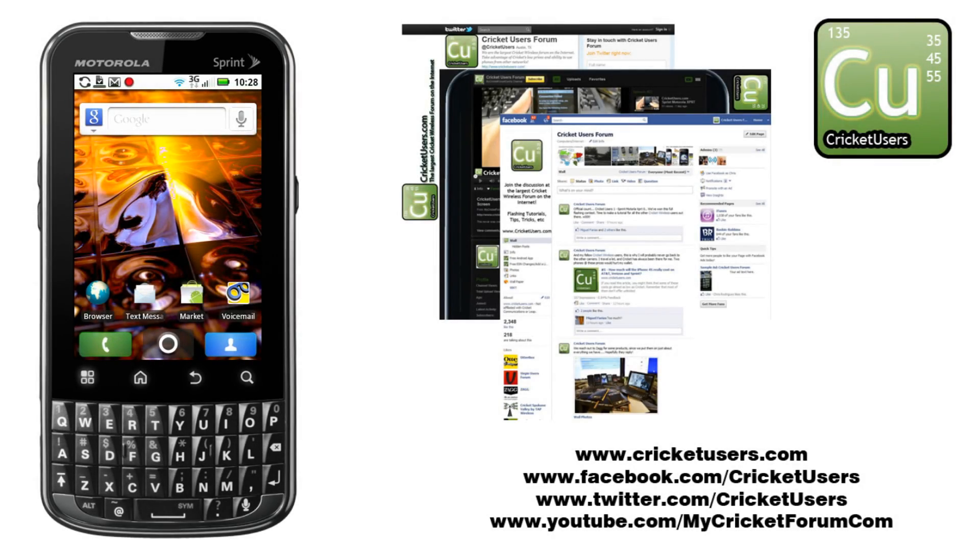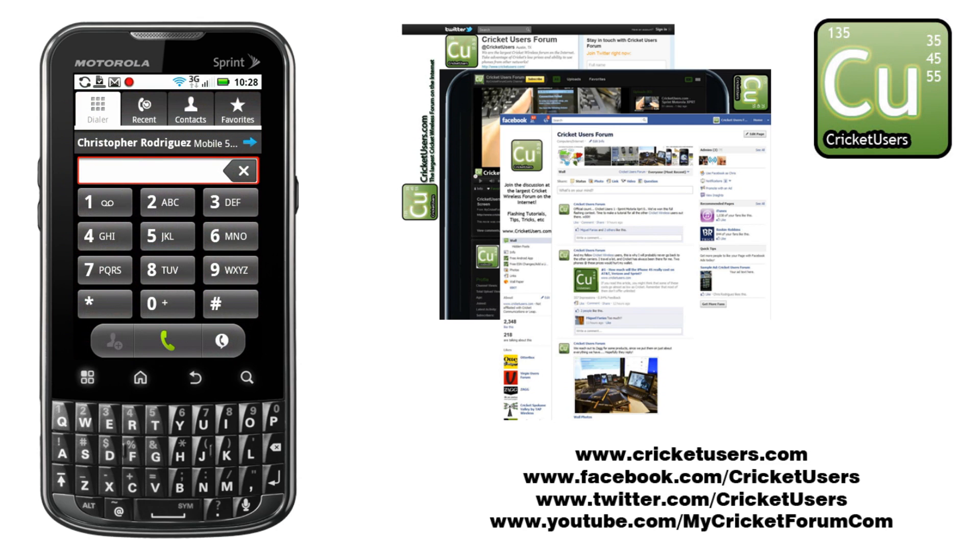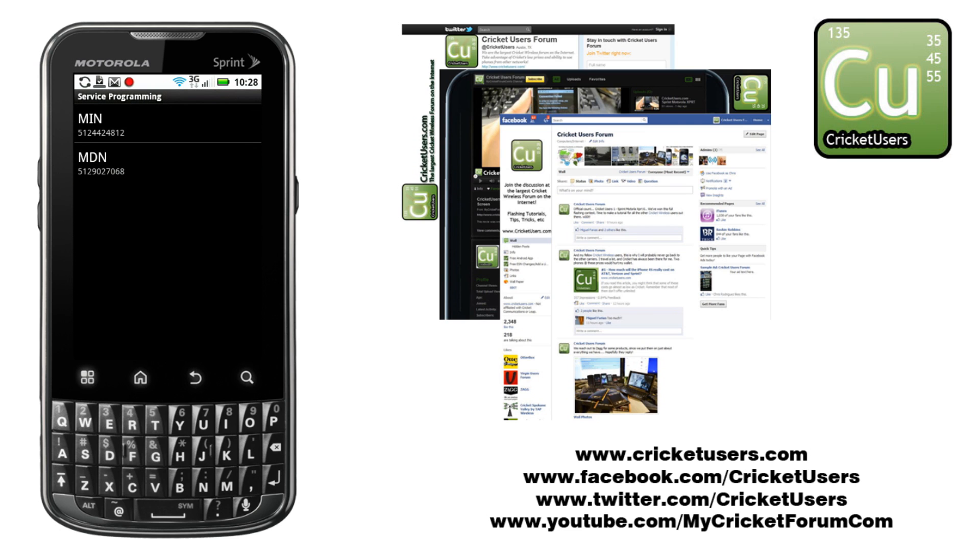First, what we're going to do is go to the dialer and dial ## and our actual SPC, and then #. We've reset our SPC to all zeros on this device. In this menu, you can actually edit the phone number and MIN, the phone number being the MDN.